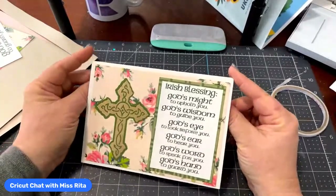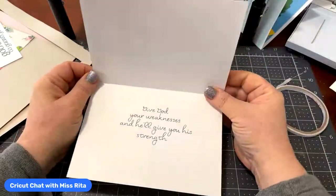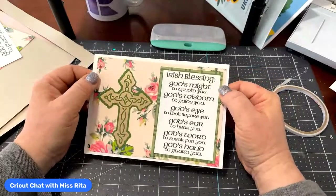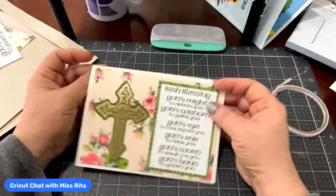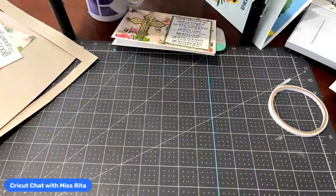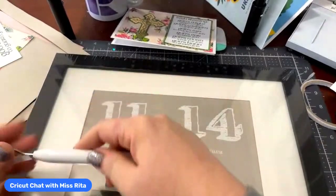So there's our card that I put together. I might've made this a little bit crooked, but it's a beautiful card, I think — especially for somebody who might be struggling with something. 'Give God your weaknesses and he'll give you his strength.' I think that's really beautiful. Now as far as the wall hanging is concerned, let's talk about that.